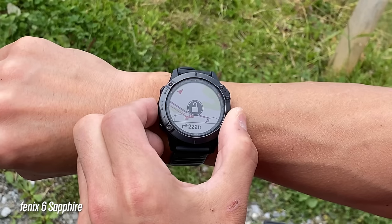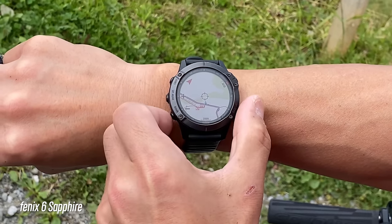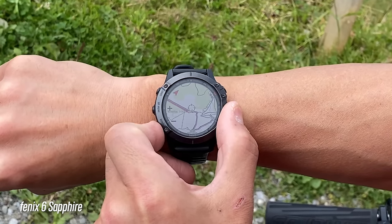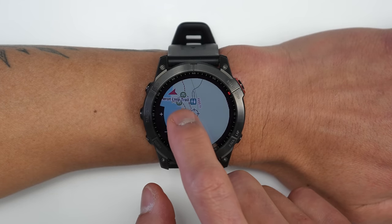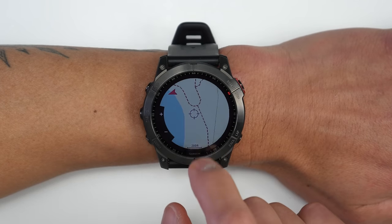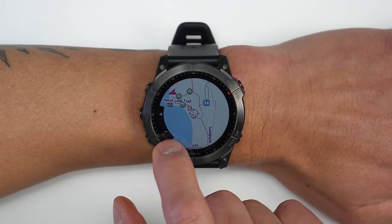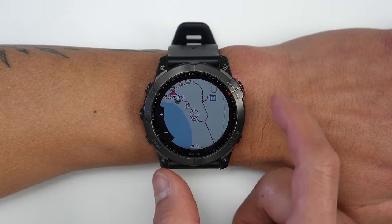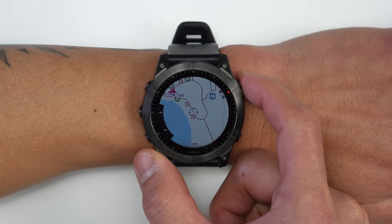The touchscreen is especially useful with maps. Previously, panning and zooming on Fenix maps using just buttons worked but wasn't ideal. With the touchscreen you can pan and browse around maps, double-tap to zoom in, making things much more convenient. Labels on the left side of the display also indicate zoom controls, which are additional touchscreen areas, and you can switch between zoom and pan controls using the upper-right key.